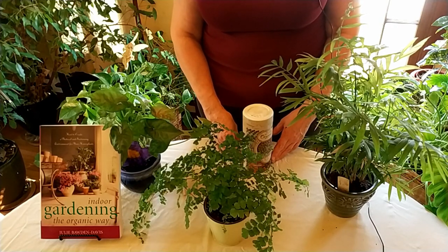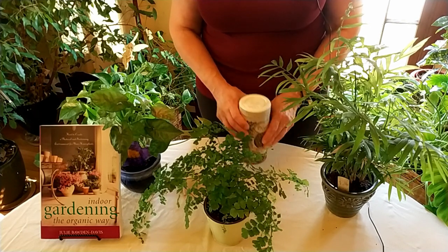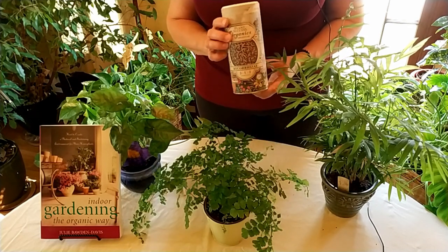Hello and welcome to HealthyHousePlants.com where we teach you all about gardening in the great indoors. Today's indoor gardening video is going to tell you a secret that will help your indoor plants grow really lush and really healthy.